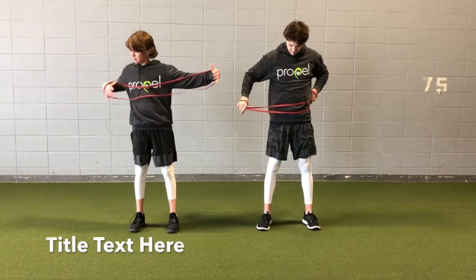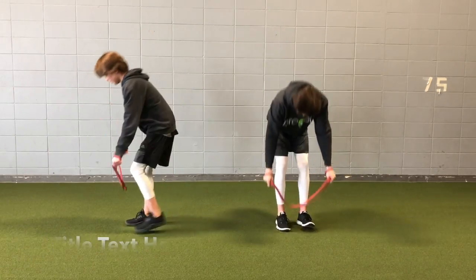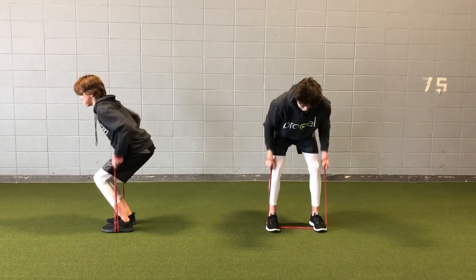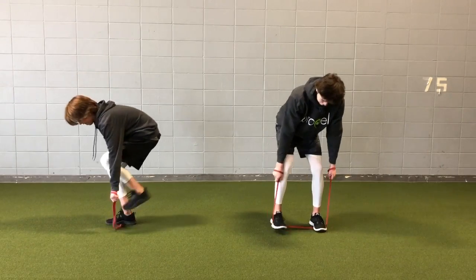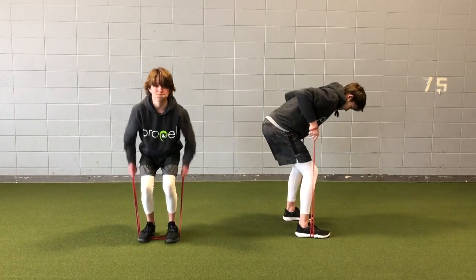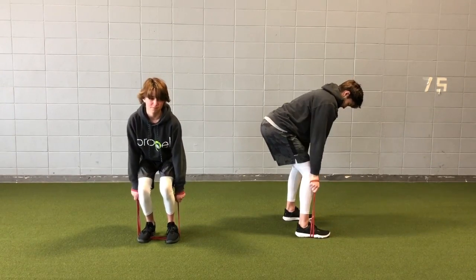Begin by sliding your hand through your band in our handcuff position. Then stand on the band, your feet shoulder width apart, into a hip hinge or bent over position. And then pull the band up towards your armpits, squeezing those shoulder blades together, keeping that back nice and straight.